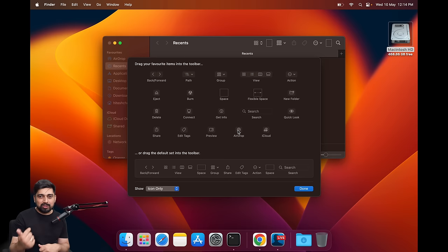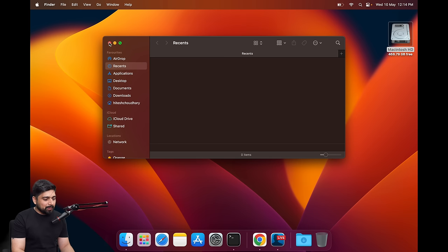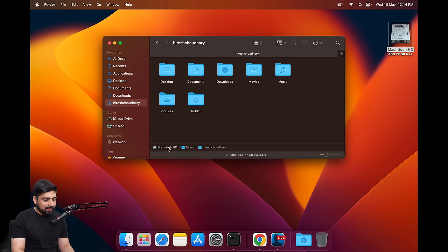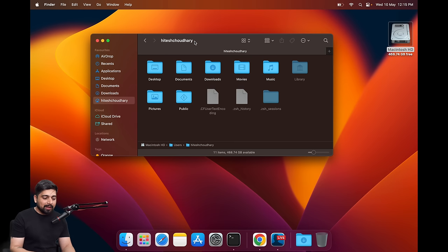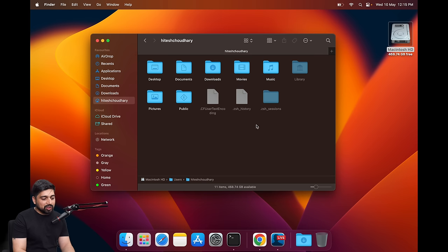Now inside my home directory is where things get interesting. I press Command+Shift+Dot to show hidden files — you can also do this via terminal. I like to keep hidden files always visible so I can see where my .zshrc, .z_profile, and other shell files are. It's very important for a developer to have them always accessible because you're constantly injecting path files and configurations into them.